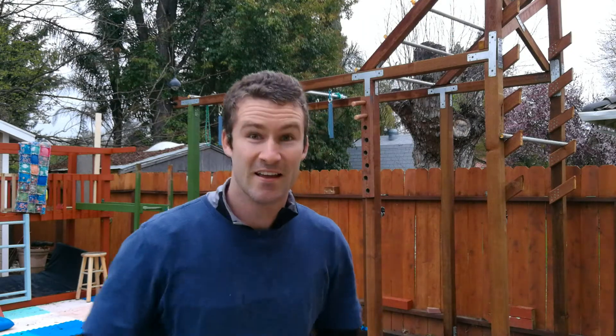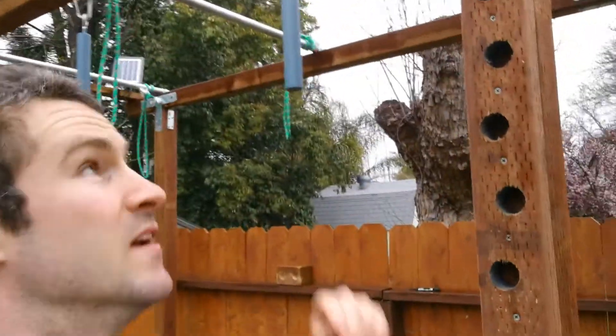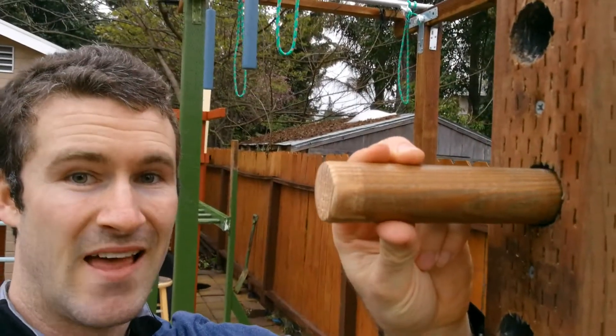As you can see, that thing is hard, especially after doing a pull workout yesterday. I started cheating a little bit, but here we go. You can see here's the peg — it's not exactly flat and flush like I had hoped, there's a little more free play than I wanted.